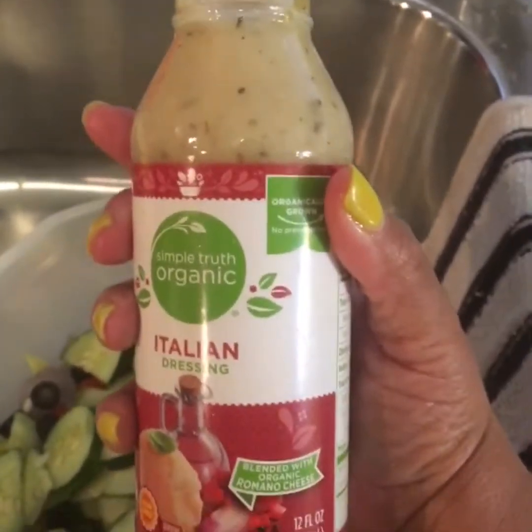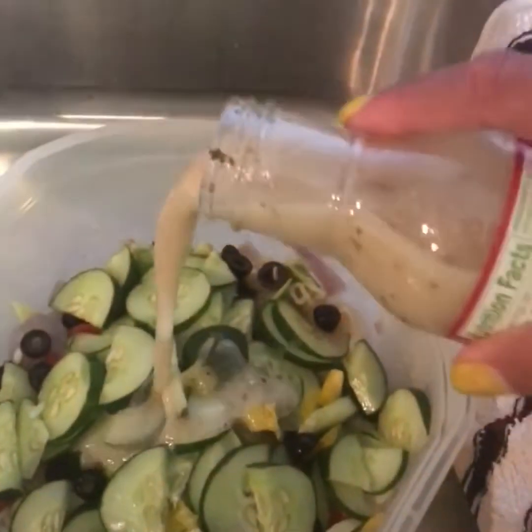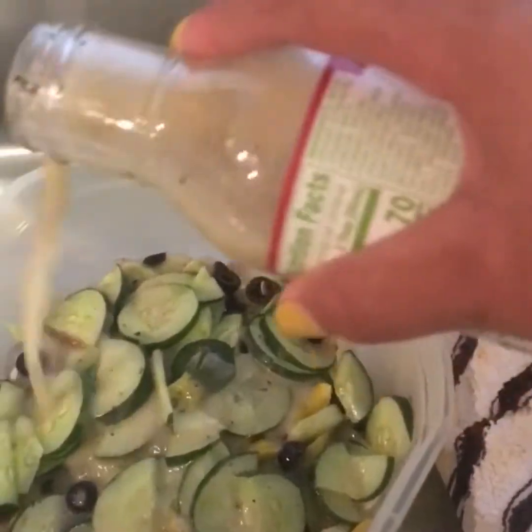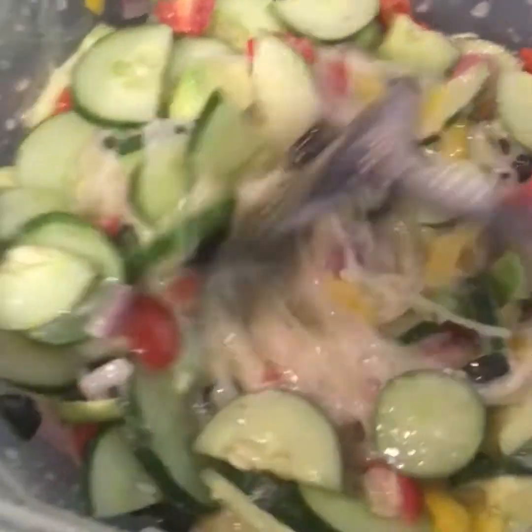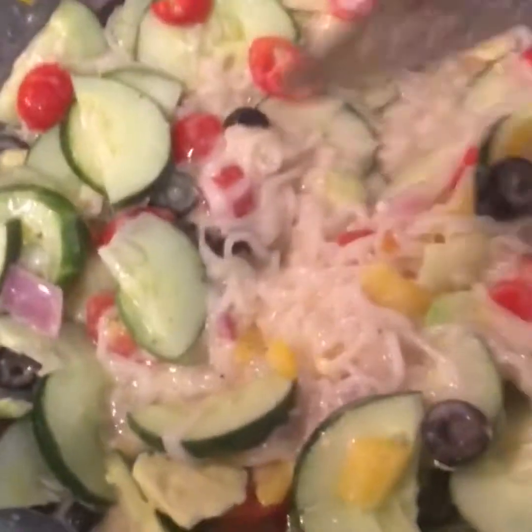I've got the cucumbers in and I'm going to top it all off with the Italian dressing. And this is what we got — taste test, taste test!